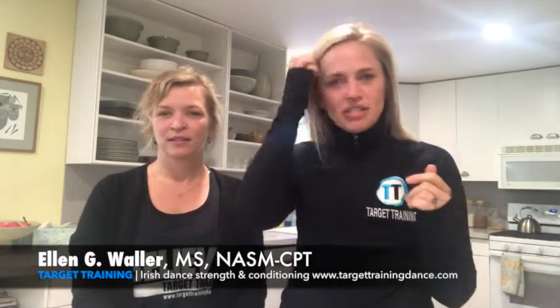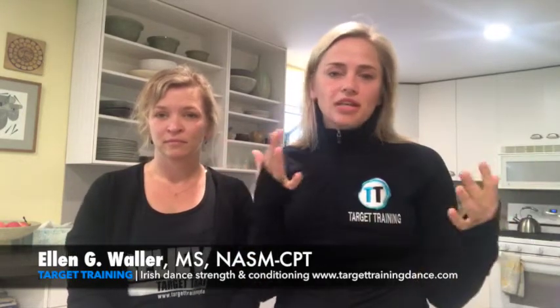Hi everybody, Ellen here from Target Training, and I've got registered dietitian Jess with me today. I have so many dancers who come to me, or I'll see them on a competition day, and they can't eat because they're nervous and anxious about everything that's happening. The thought of eating is just disgusting, and so we need help because we need that fuel.